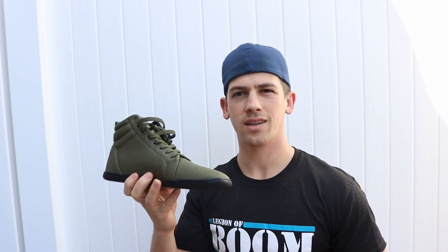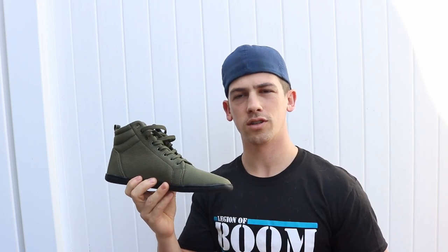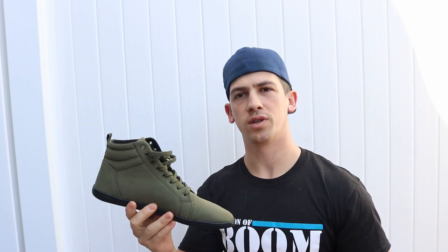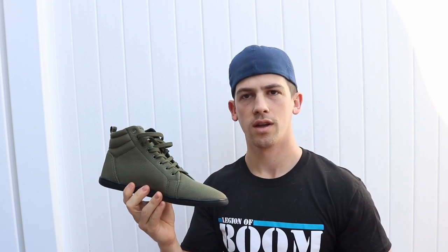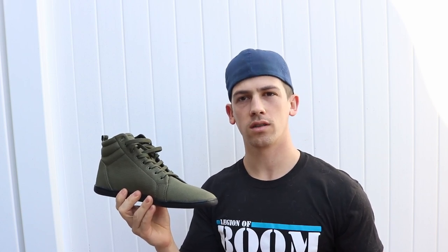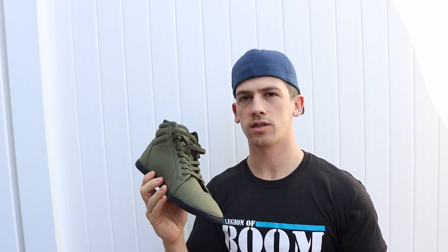They're really light and they also come in about six different colors, I believe. The upper and the laces are made out of recycled material as well, which is awesome. They run generally for about $128, which is a good price for this caliber of shoe.